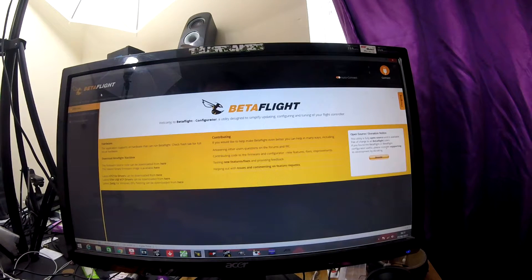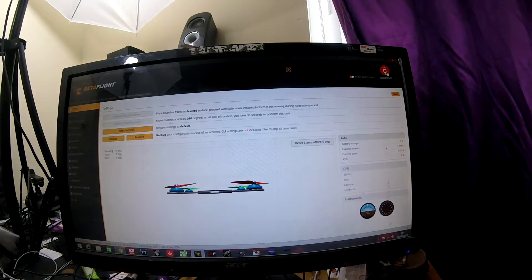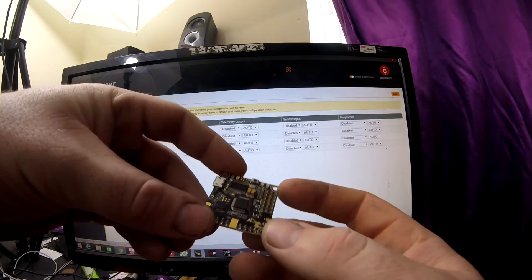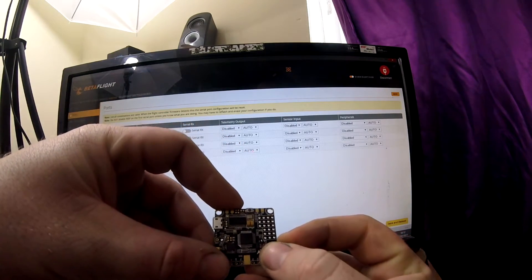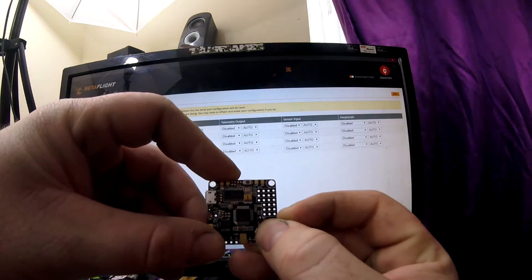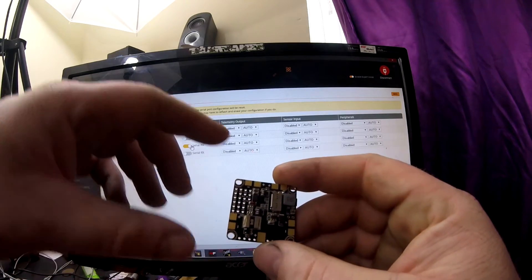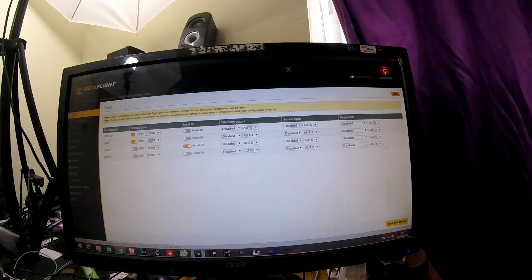In Betaflight Configurator 1.9.1, you click the connect button. This board does come with an accelerometer on it, but I just turn the accelerometer off as it's not needed if you're flying in acro mode. To set up your receiver - your receiver is on UART2. That's obviously where I've shown you on the board before, the bottom three pins. You've got SBUS there and the DSM2 which I've shown you before. You'll need to select UART2 here if you're running an SBUS receiver.